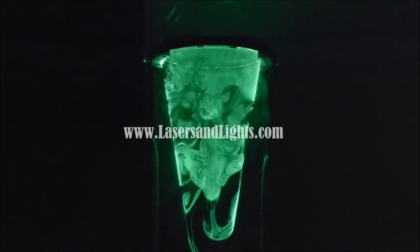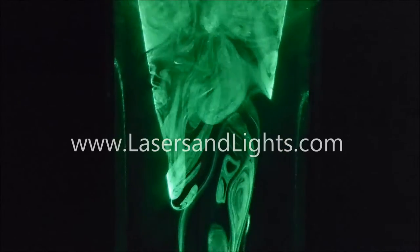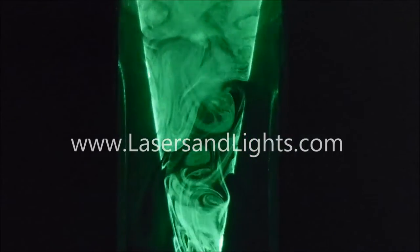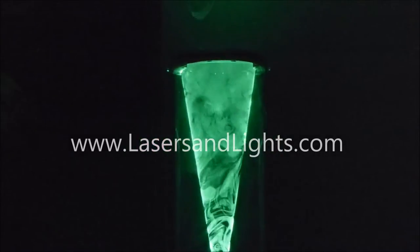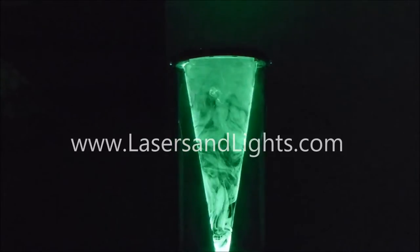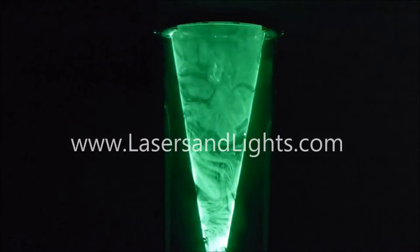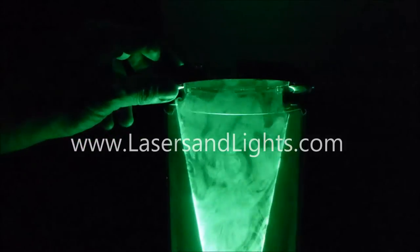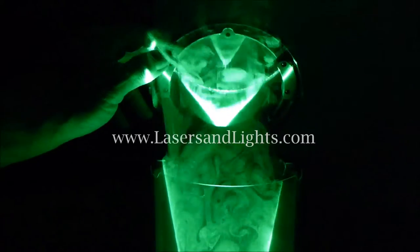Now this column of light with these beautiful detailed patterns is illuminating the room and creating this living show. I've never seen anything like it other than the big 3D volumetric systems that I've operated before. They would fill whole concert halls and whole rooms. Now watch as I lift the lid off as the fog emits from the surface.